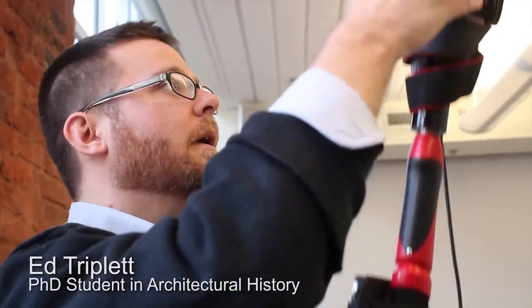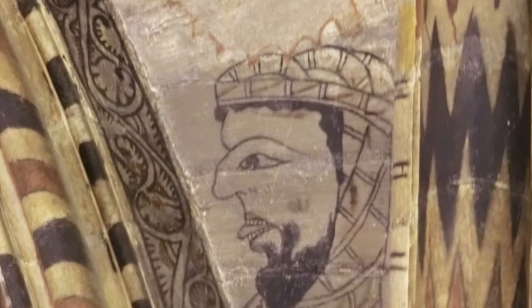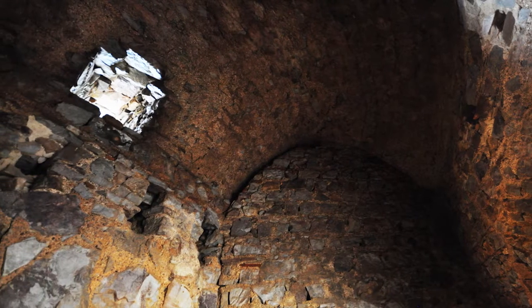My name is Ed Triplin, and I am working on the art and architecture of Iberian military orders. In the 12th and 13th century, these were people who have been described as warrior monks, and I'm looking at that sort of hybrid architecture that they produced — something between a fortress and a monastery, sometimes combined.